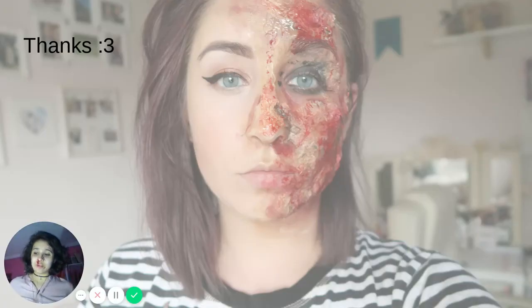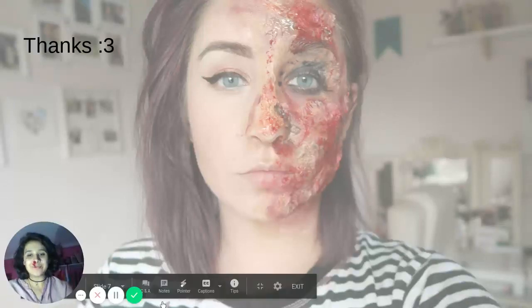And that is all I have for this presentation. I hope this helps you for your next costume. Have a great day! Bye!